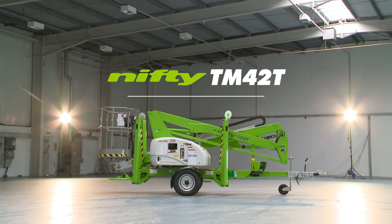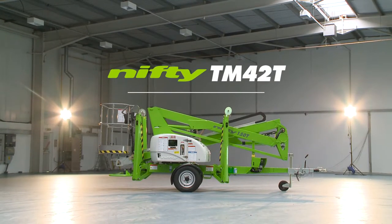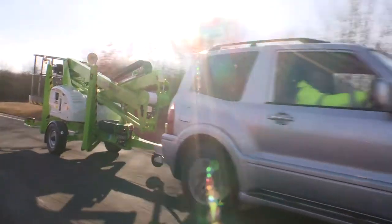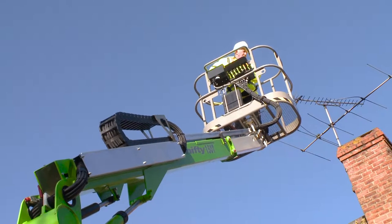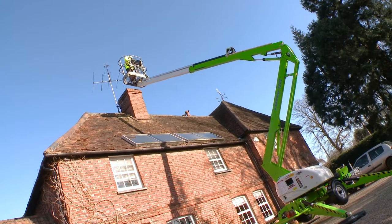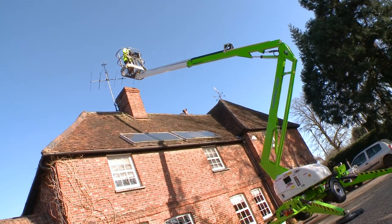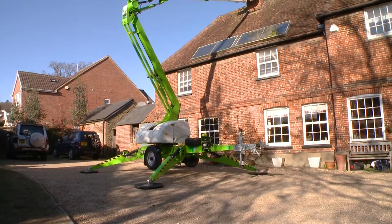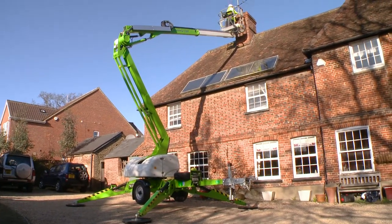This is the Nifty Trailer Mount 42T, a compact and maneuverable road towable trailer mounted boom lift from Nifty Lift. Utilizing its telescopic upper boom, the TM42T offers an impressive up and over clearance making it ideal for reaching over larger obstacles such as walls and buildings.